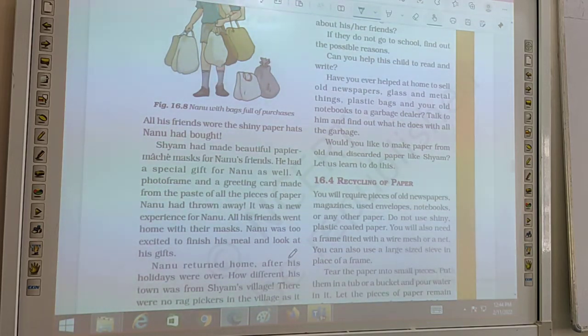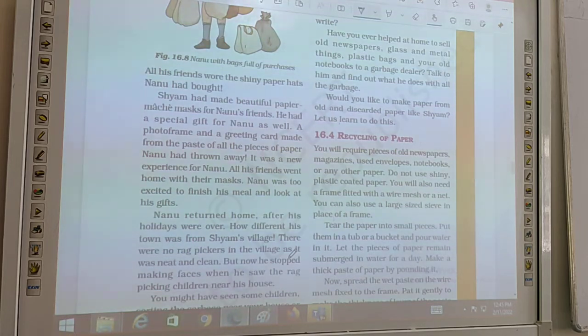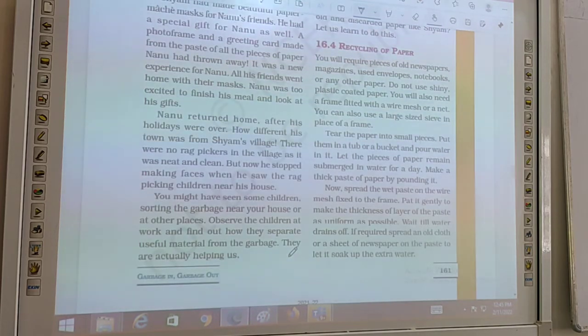It was a new experience for Nanu. All his friends went home with their masks. When Nanu returned home after his holidays, he thought about how different his town was from Shyam's village. There were no rag pickers in the village because it was neat and clean.